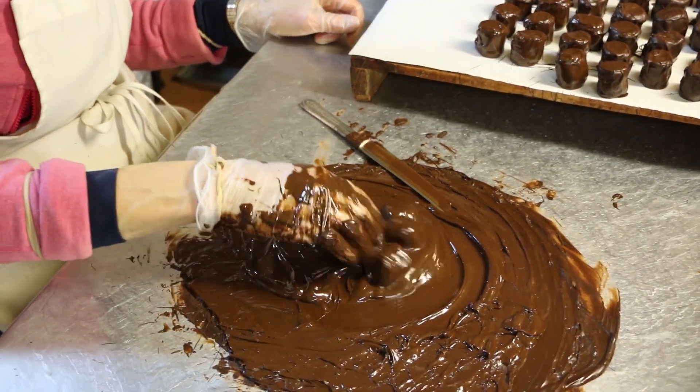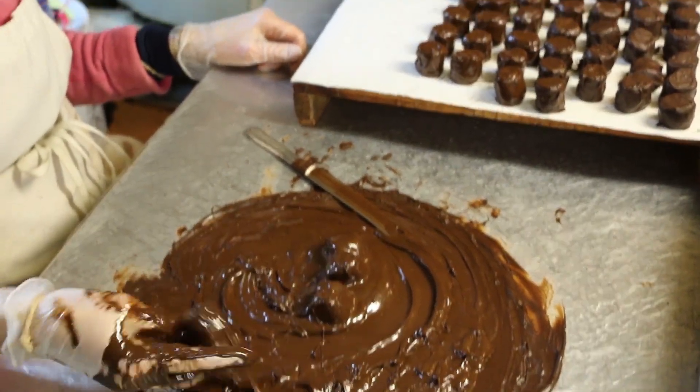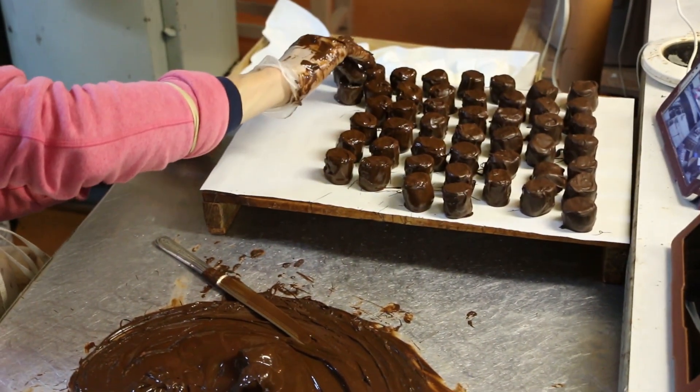My rows aren't quite as many as your papa bear's. These are lined up like little soldiers. Mine are more like drunk soldiers. It happens.